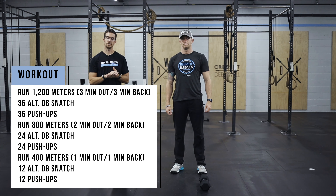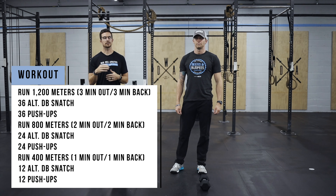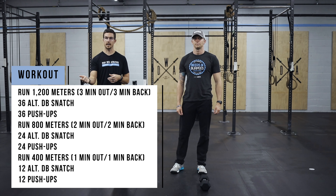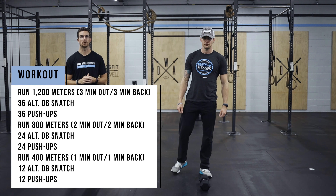Then we're going to do 24 alternating dumbbell snatch and 24 push-ups. Then lastly, it's a 400 meter run — one minute out, one minute back — followed by 12 alternating dumbbell snatch and 12 push-ups to finish the workout.